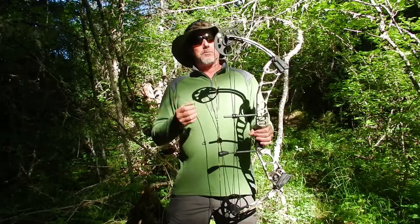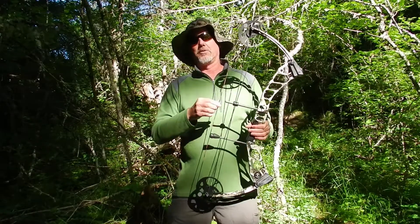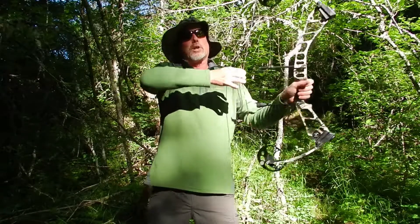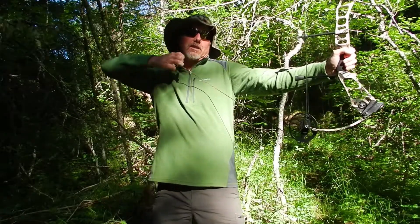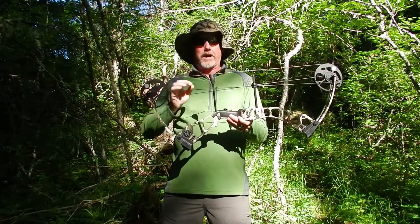Very sweet shooting bow, super smooth, not the fastest bow in the world, but this bow is very, very shootable, very accurate, just extremely smooth, no bumps.